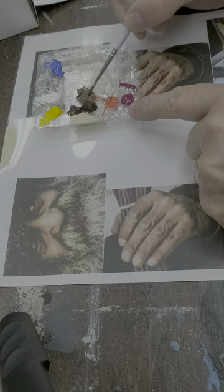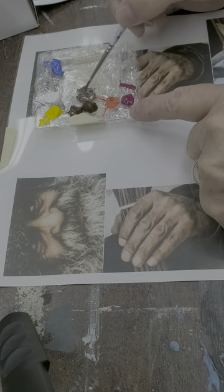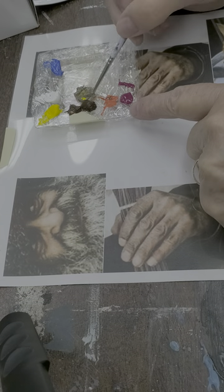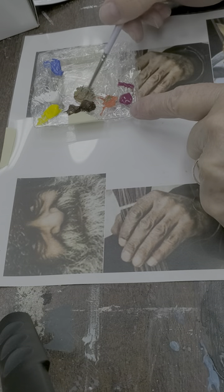I can lighten it by picking up a little white to lighten the value, or pick up some yellow to lighten the value, and add.